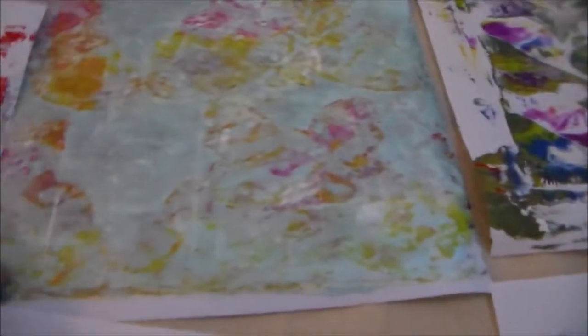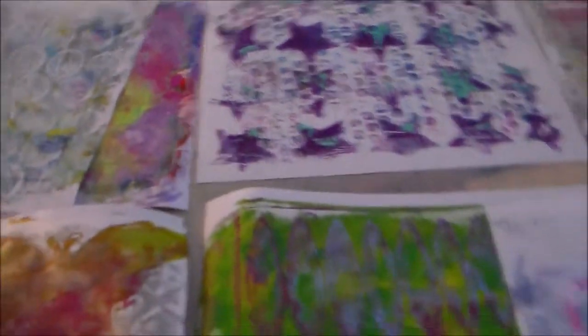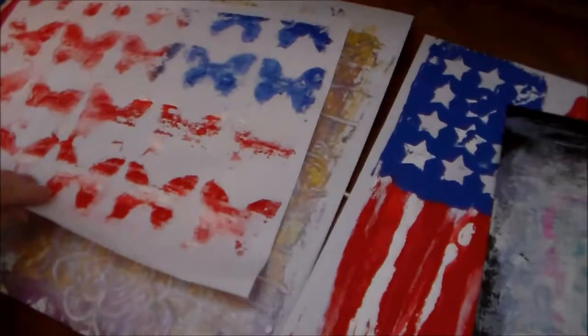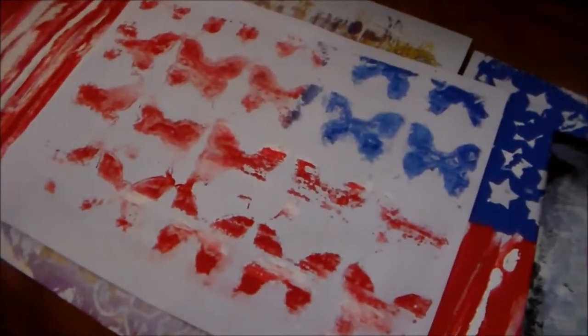I'm going to do another video adding some more layers onto some of these with some stamping. I was really super happy with the way most of them came out — really, really well. This one here was really nice. Shawn, Mr. Tellerian, challenged me to do a flag, so I got quite a few prints off of my flag. Anyway, the reason why I wanted to turn the camera on is to show you my cabinet.